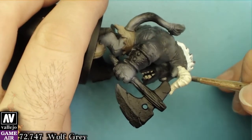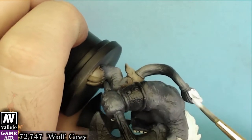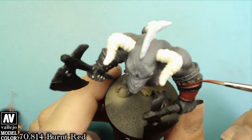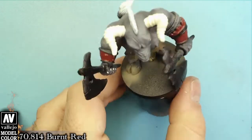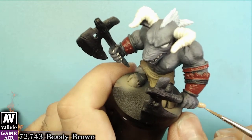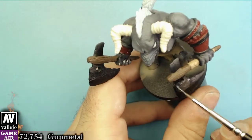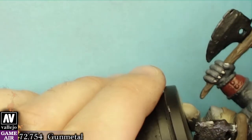The horns are painted with bone white and the mohawk with wolf gray. For his arm cuffs we will use burned red as a base coat. The axe handles will be painted with beastie brown and bronze flesh stone. On all the metallic parts we will use gun metal and on some tips we will use polished gold.